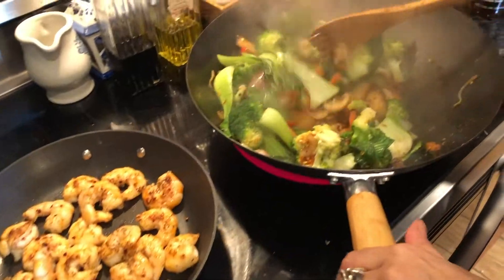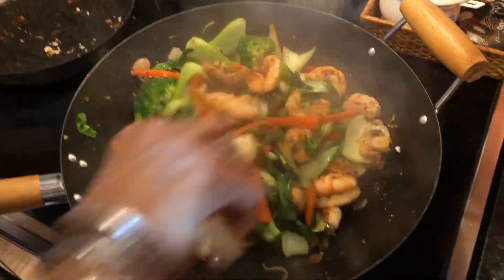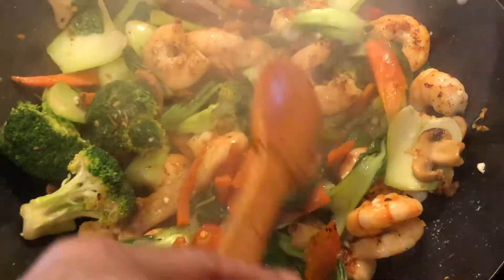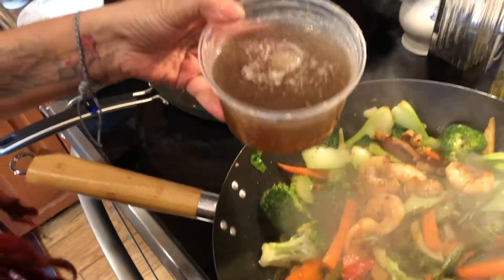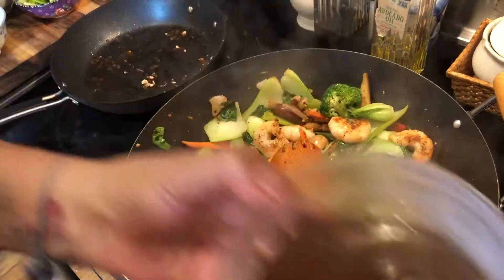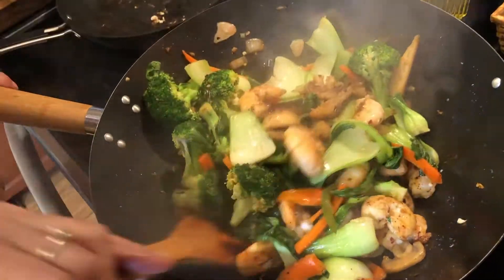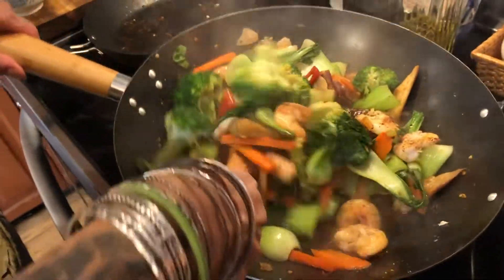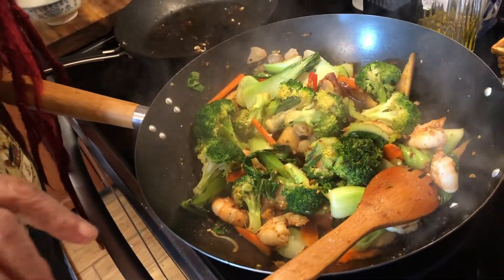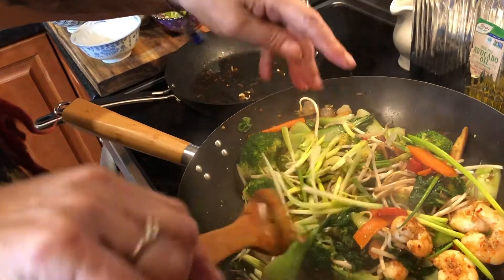I'm about to turn it off and add my shrimp. Watch what happens — now you triple the meal. You can have it for a whole week, freeze it, reheat it. Then I'm going to add some beef broth I made earlier, which will give some beef flavor with the shrimp. If you're a vegetarian, just don't add the shrimp or the beef broth — just use a vegetarian veggie broth, same thing. And last, I'm going to add my bean sprouts and green onions, scallions.